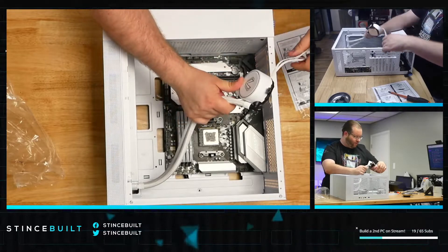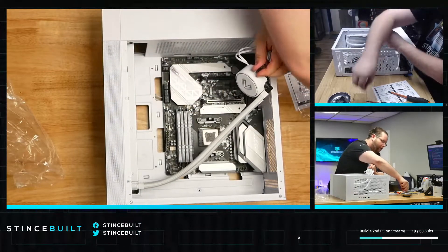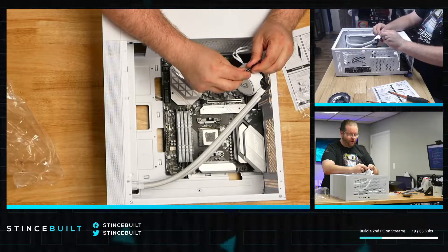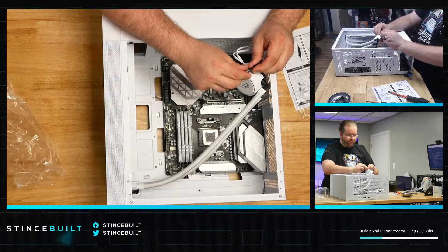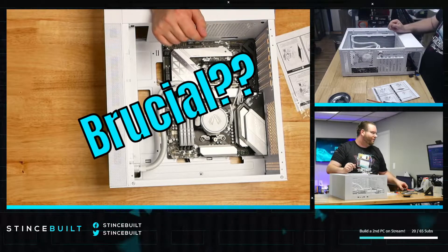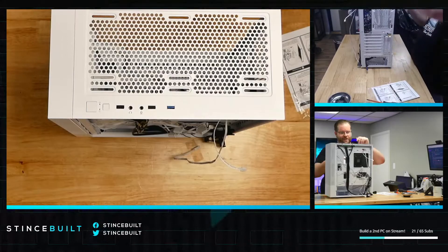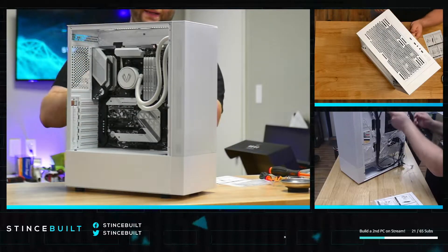That looks good and clean — time for some thermal paste. Now for the fun part: mounting the cooler. This cooler uses a design very similar to Corsair — a little screw and clip that applies pressure and attaches to the factory retention clips on the motherboard. It's not hard, just tedious. And there it is, all mounted! Chat, look at that beautiful Crucial RAM.